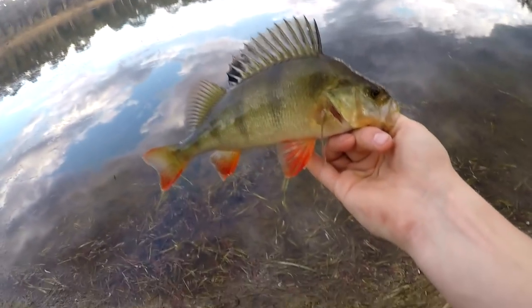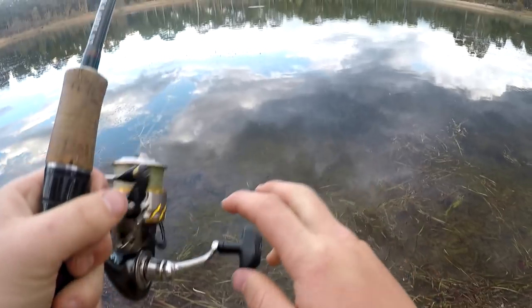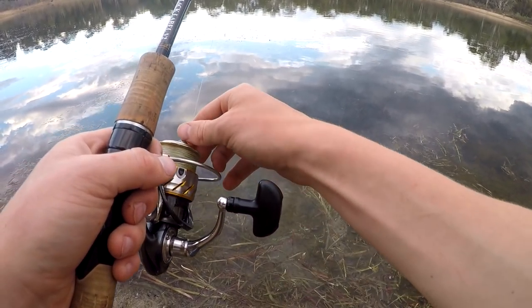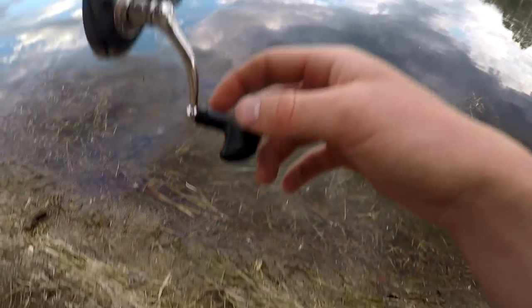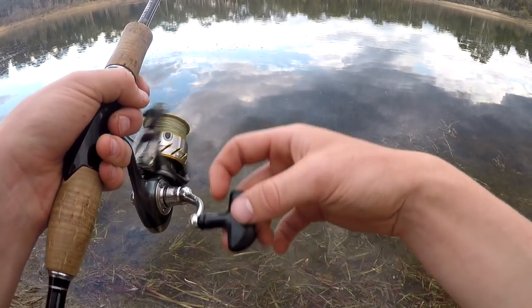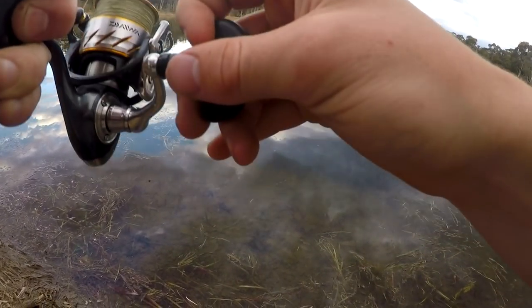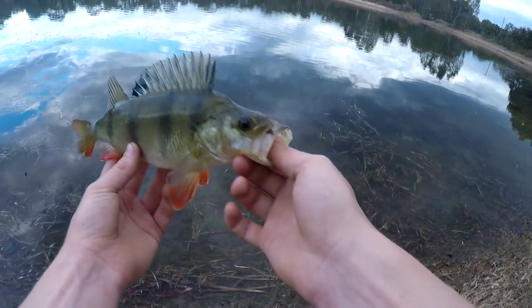There we go — look at the yellow tinge on this one! Beautiful — look at these cheeks. Beautiful fish. Two fish in two casts doing the same thing. Absolutely swallowed it — so hopefully he swims away alright.